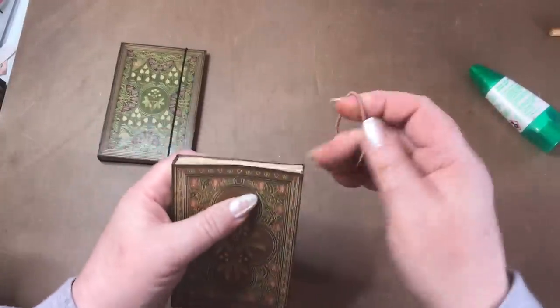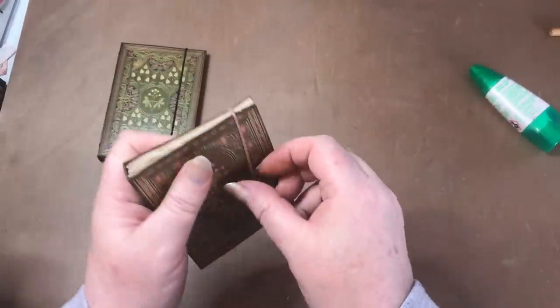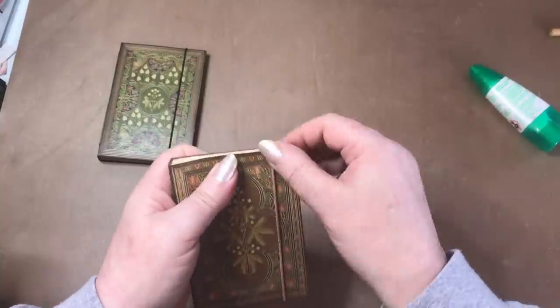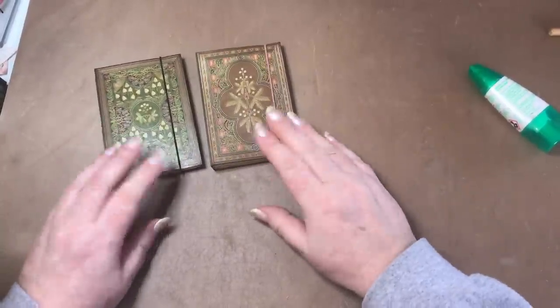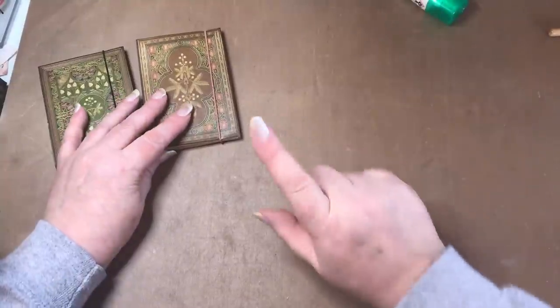I'm going to do separate videos for the other two projects — the folder and the box book — as it takes too much time to cover them all in one video. But there's one other thing I wanted to show you before we go.